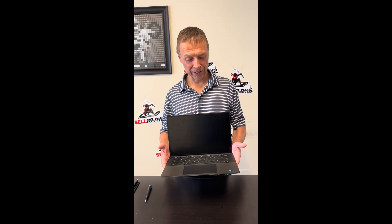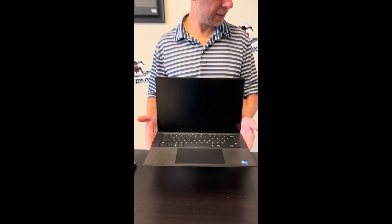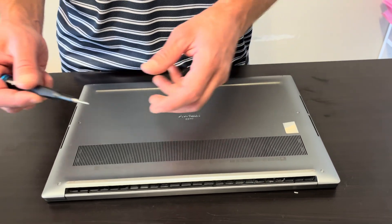Hello everybody. Today we have the Dell Precision 5570 series. It's an Intel Core i7 12th gen with great graphics — RTX A1000. Let's take it apart and see what we can fix, replace, or upgrade. Start with the bottom screws.